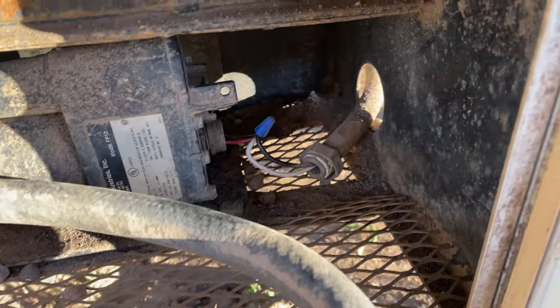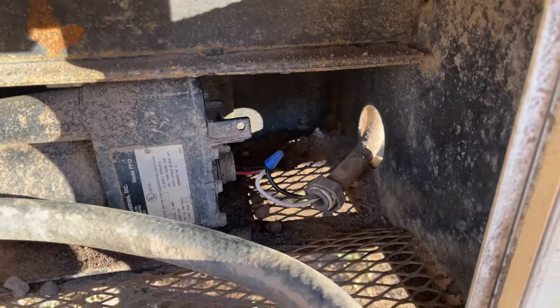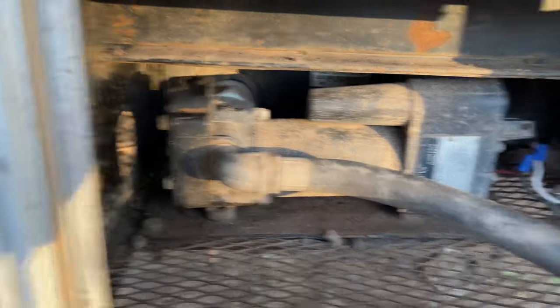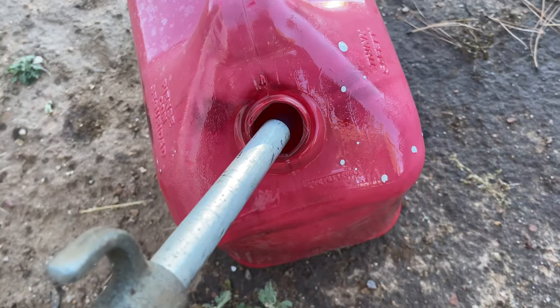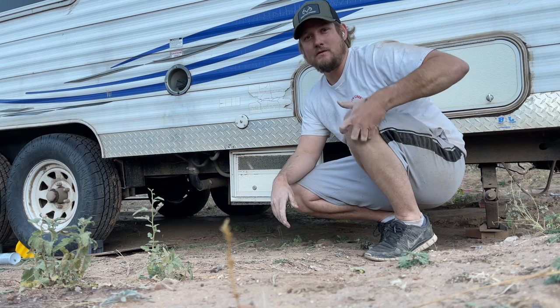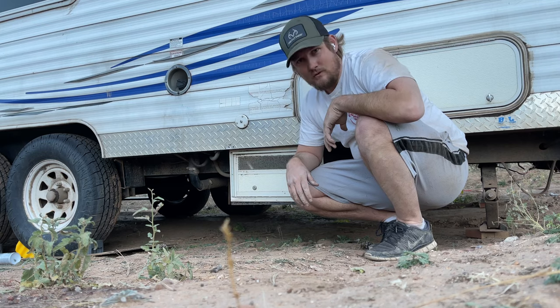I got it hooked up, got the pump back together with the gear sanded. Now we just got to flip the switch and see if it works. It's working — that fixed it! Thanks for stopping by. If you wouldn't mind liking and subscribing to the video, I'd appreciate it — it helps out the channel. Stay golden, pony boy.